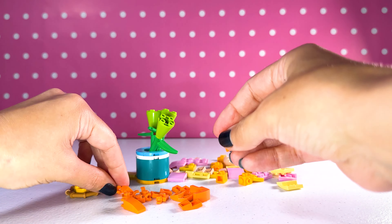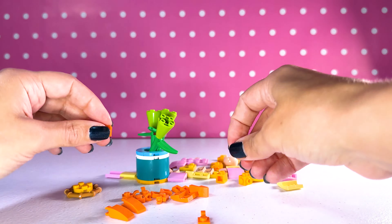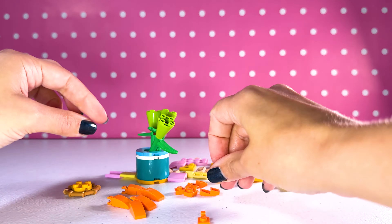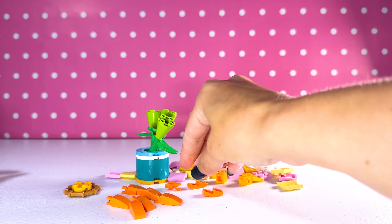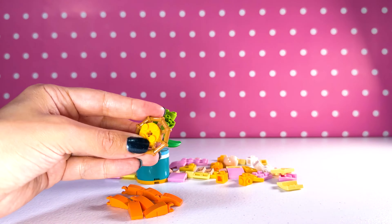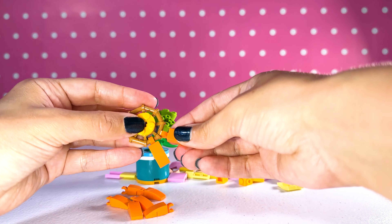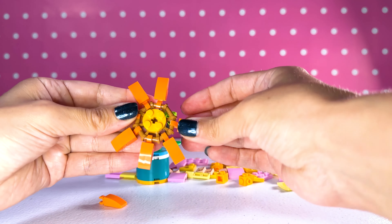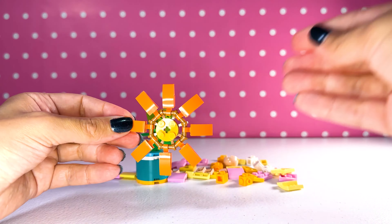This set is so cute. I think I'm gonna buy a few more and just give them to people as gifts. I actually think that would be a really great gift — I would love that if someone gave it to me. We got three bases of the flowers. Which flower are we going to do first? It looks like we're gonna do the daisy first — the orange daisy.